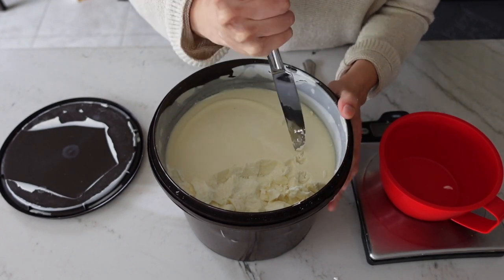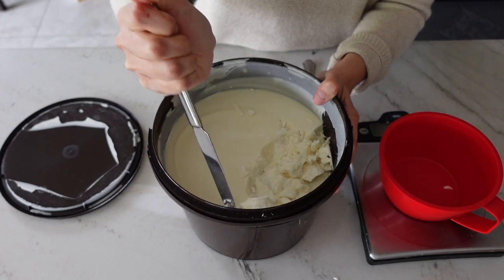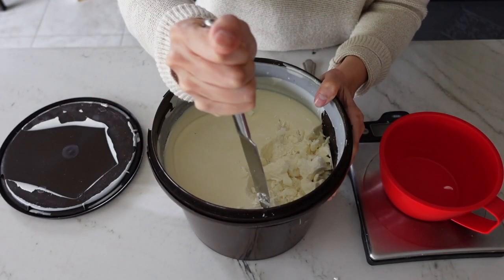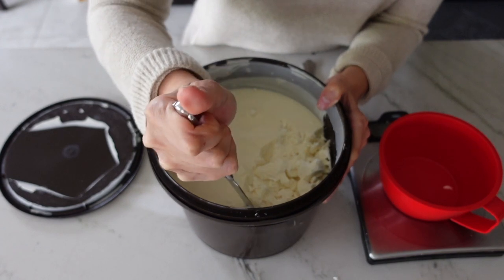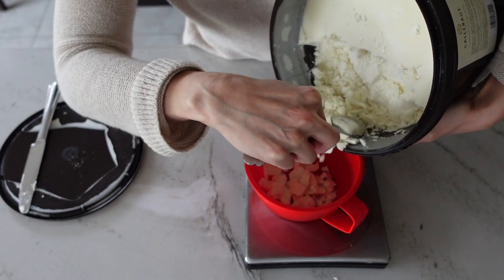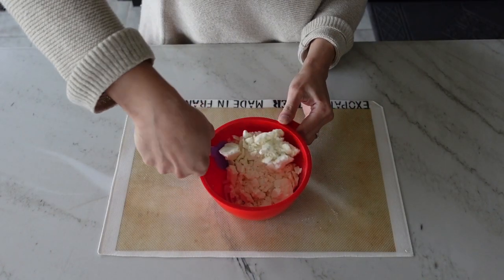As a home baker, I don't plan on using that much melted chocolate at once, so the only thing I could think of was to take a butter knife and start hacking at the chocolate to get pieces to melt down. The butter knife worked really well because it didn't have a sharp end and allowed me to pry off chunks. I then melted the chocolate in the microwave using 30-second intervals.